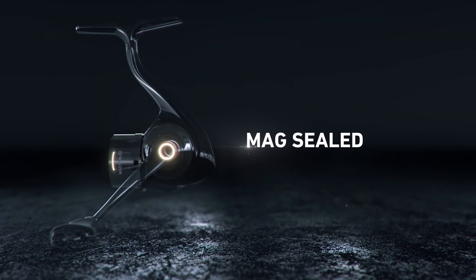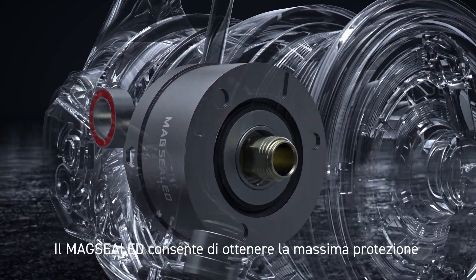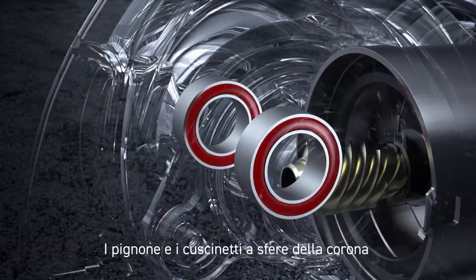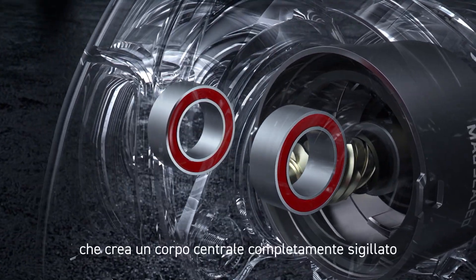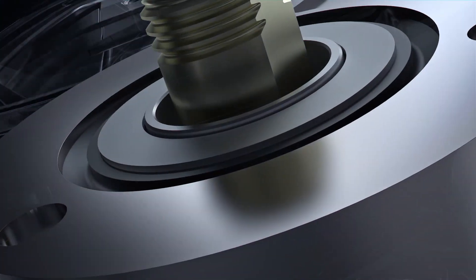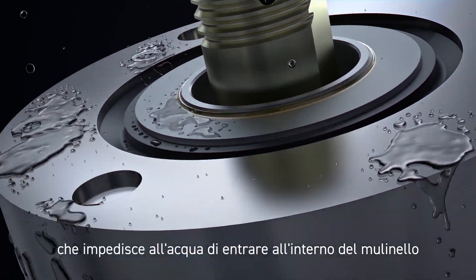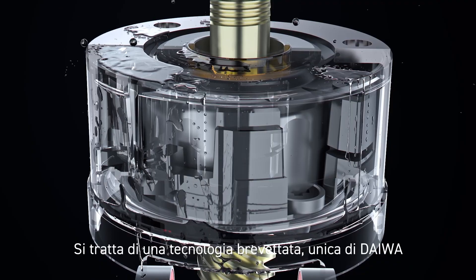Mag-sealed. Minimizing water entering the gearbox of the reel, a mag-sealed design lets you achieve maximum protection of the gears and internal components. The pinion shaft and drive gear's ball bearings are completely closed by mag-sealed, which creates a completely sealed body. Using liquid to block liquids — magnetism is used to create a wall of mag-oil that prevents water from gaining entry to the reel's interior. This is Daiwa's patented and unique technology.